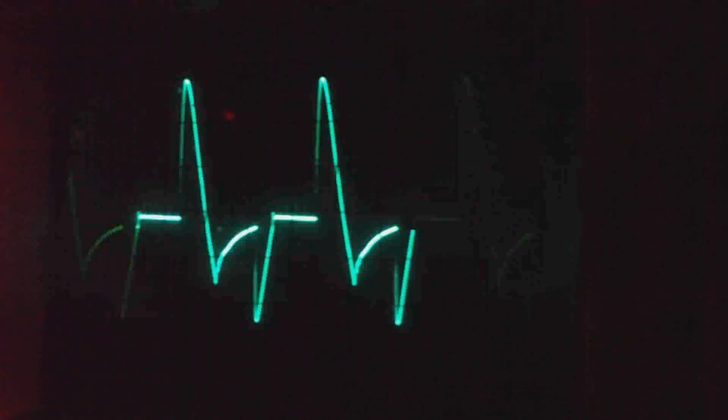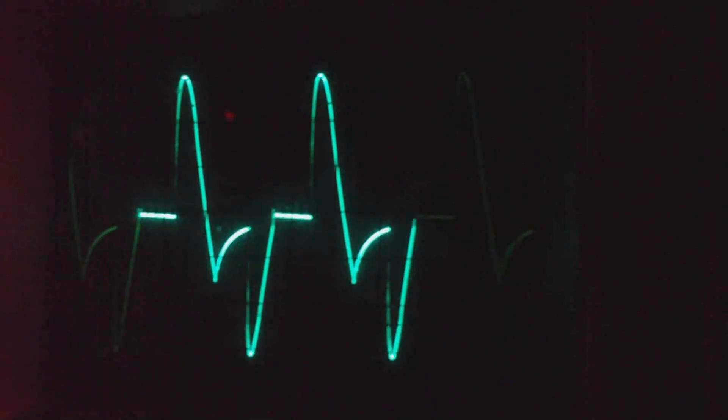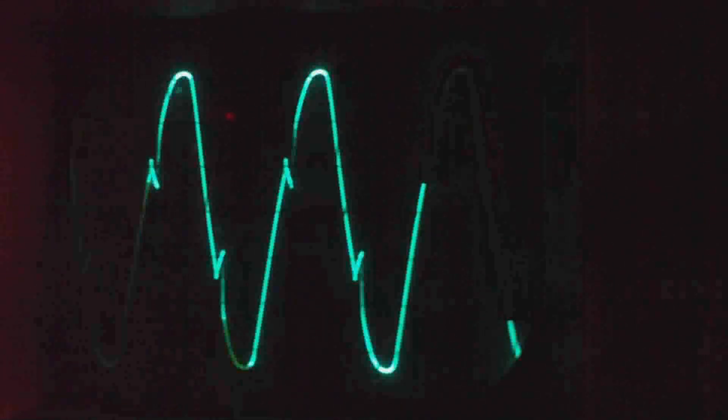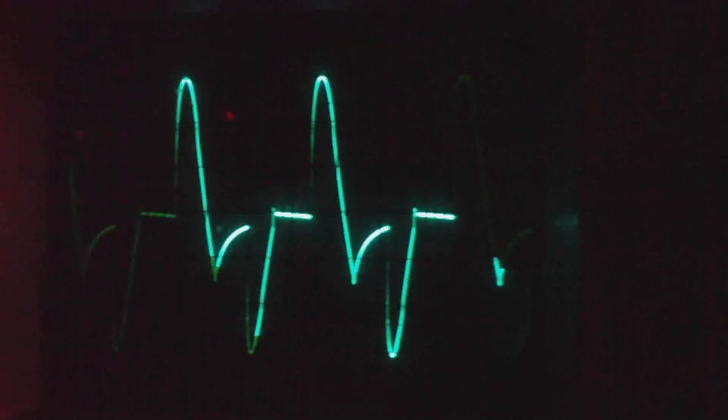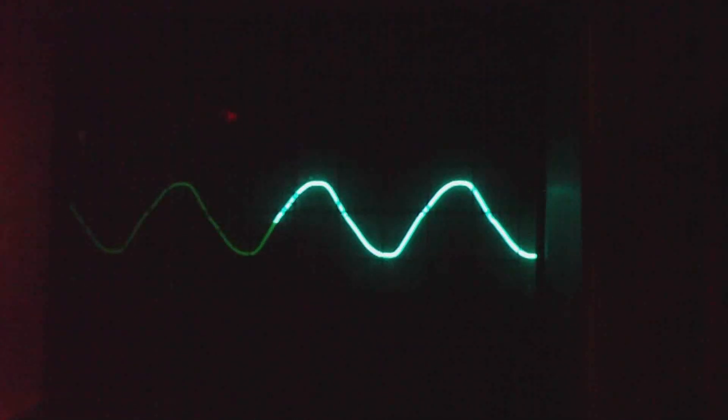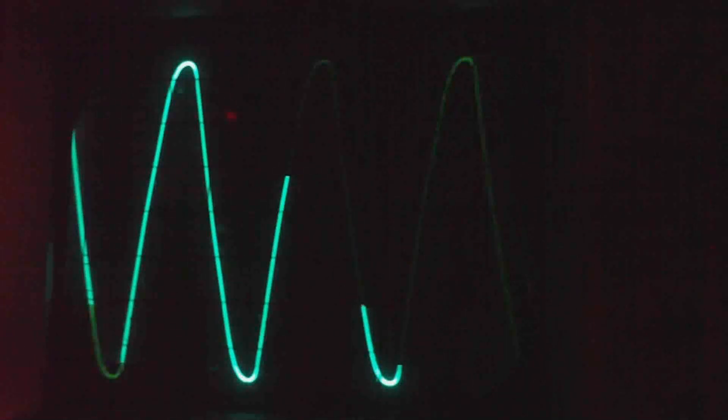I have hooked up an oscilloscope across the plug of the radio, and this is the light dimmer switch. Now it's easy to see why it was so noisy. This is what it looks like with the variac — you can see that it just makes the sine wave smaller or bigger. So that's why it's nice and quiet.